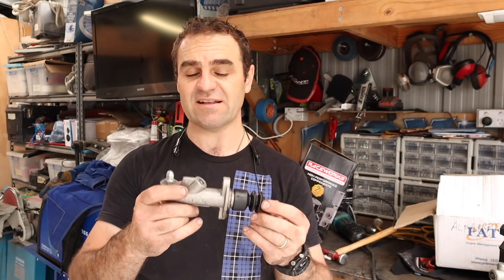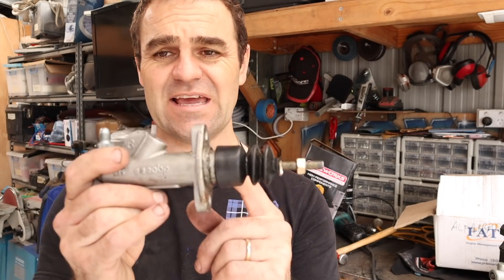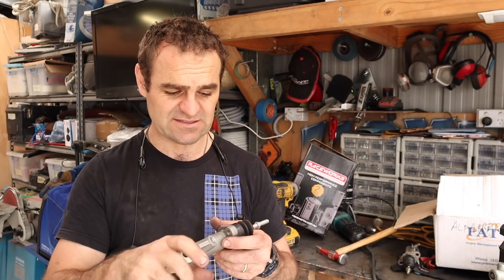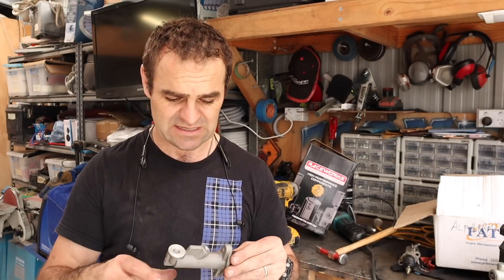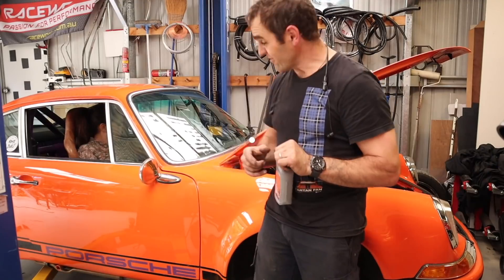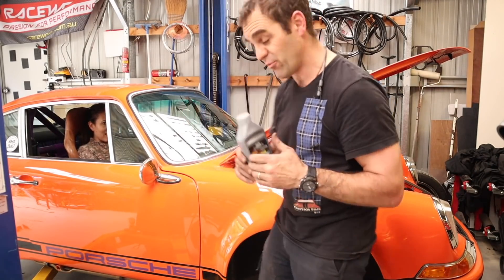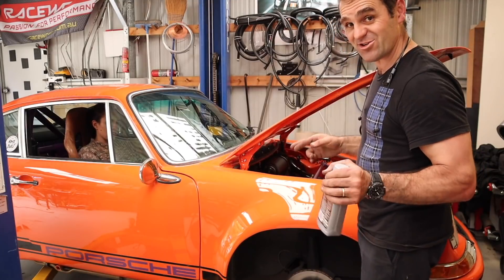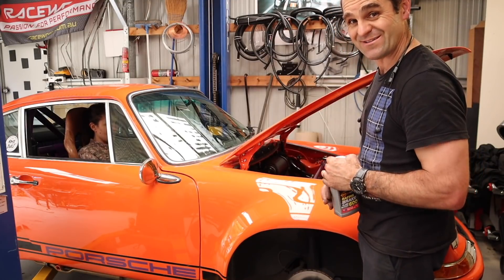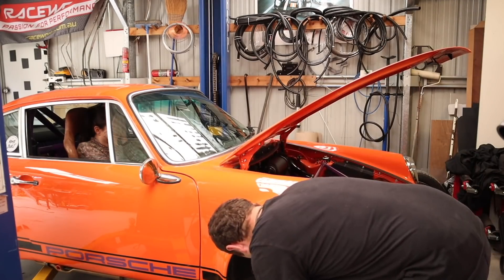That was a lot of messing around to actually get the master cylinder out. It was leaking out of the end here. I've got a replacement and it should hopefully work — I'll check it, make sure it goes in fine and seals. I've got Mrs. Jeff in the car to give me a hand. I've got some new race brake fluid to put in, so I'm going to top it up, bleed these brakes, and fingers crossed I can get all the air bubbles out.